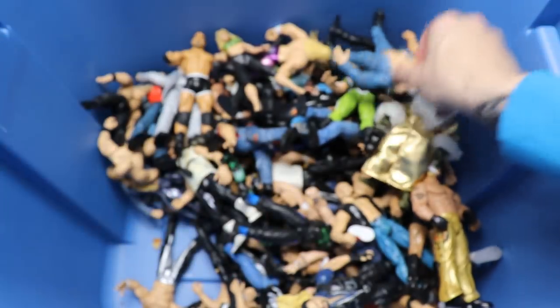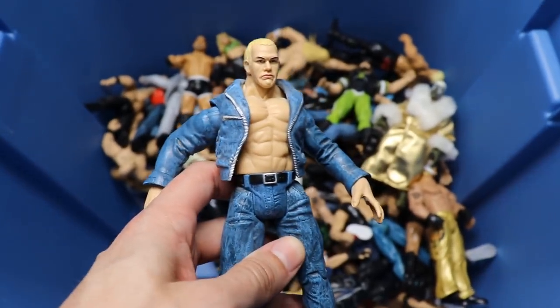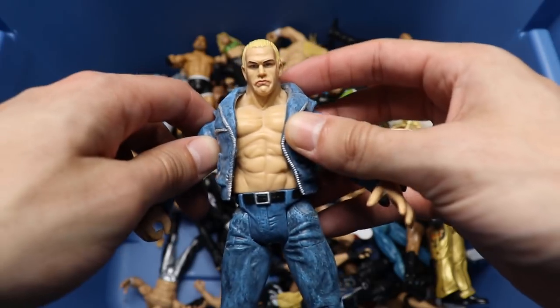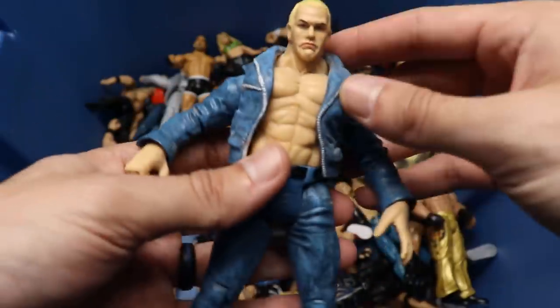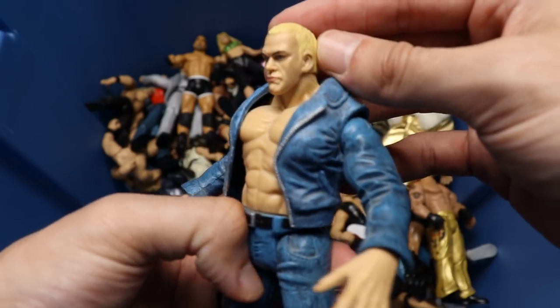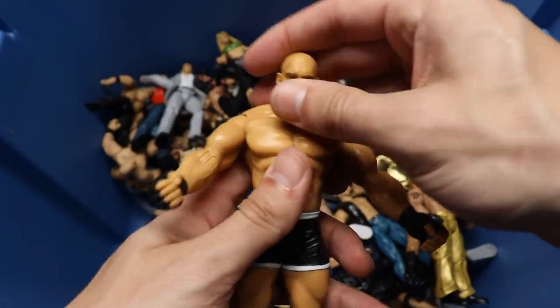Next up I'm not sure if this is supposed to be Hardcore Holly or Billy Gun - it kind of looks like Billy Gun to me. Either way, he's got the jean jacket and jeans going on, not something you'd expect Hardcore Holly to wear, but it kind of looks like him in the face.